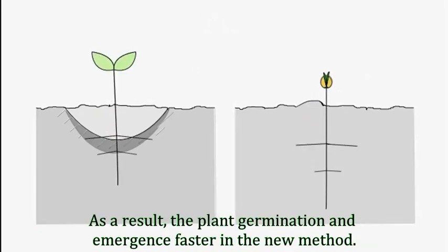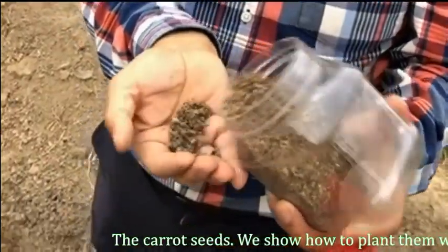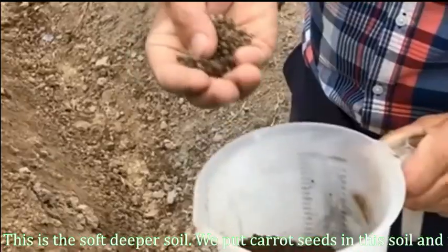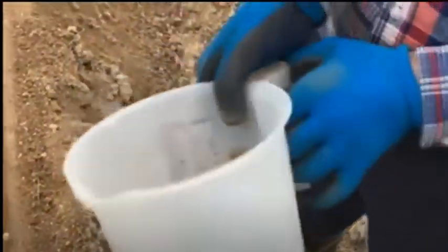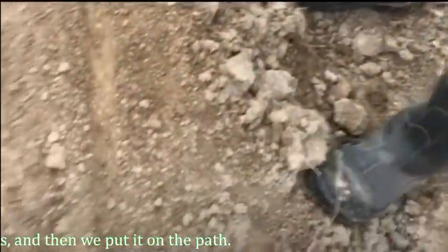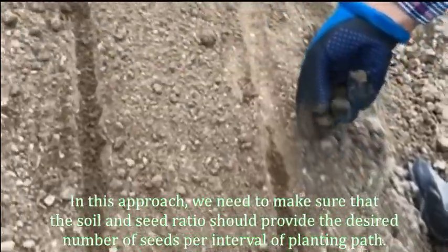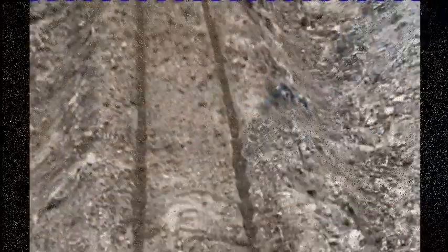As a result, germination and emergence are faster with the new method. For the carrot seeds, I show how to plant them mixed with soil. We take soft soil from the deeper layer, put the seeds in, and mix them together. Then we put the mixture into the furrow. In this approach, we need to make sure that the soil-to-seed ratio provides the desired number of seeds per interval of the planting furrow.